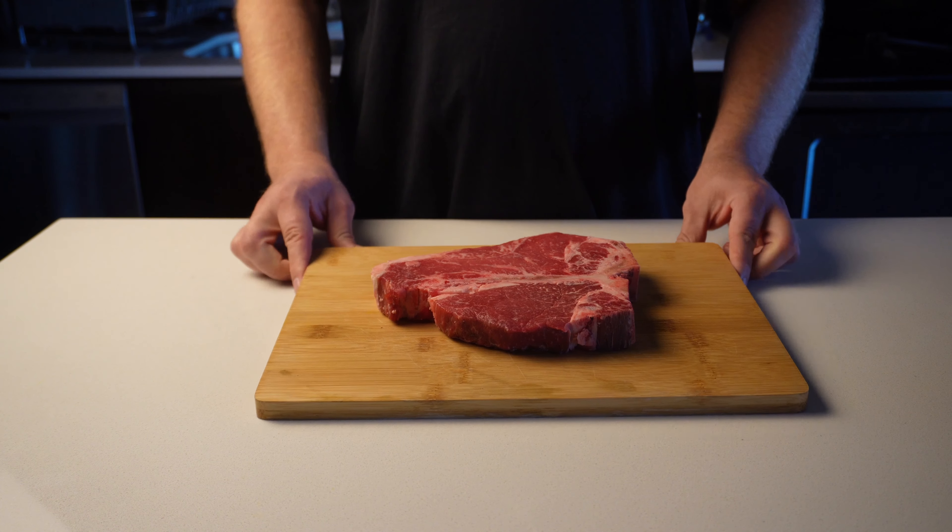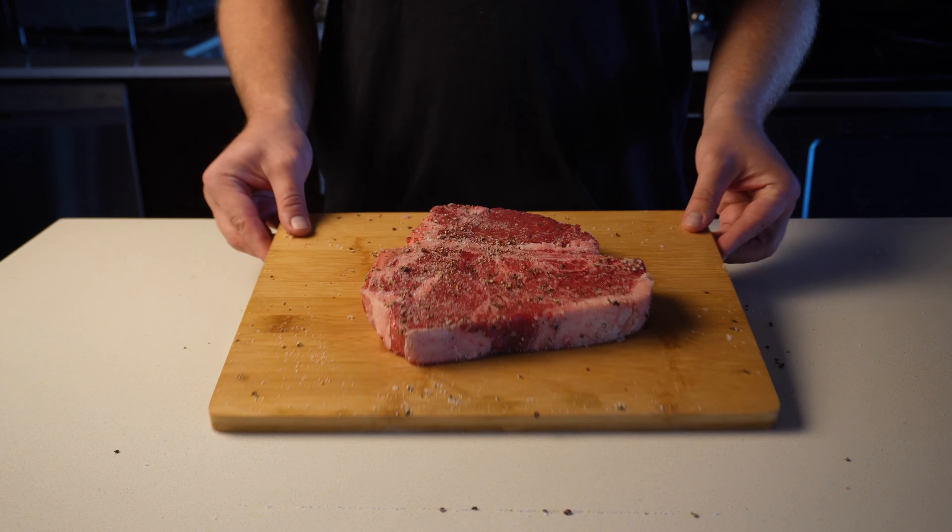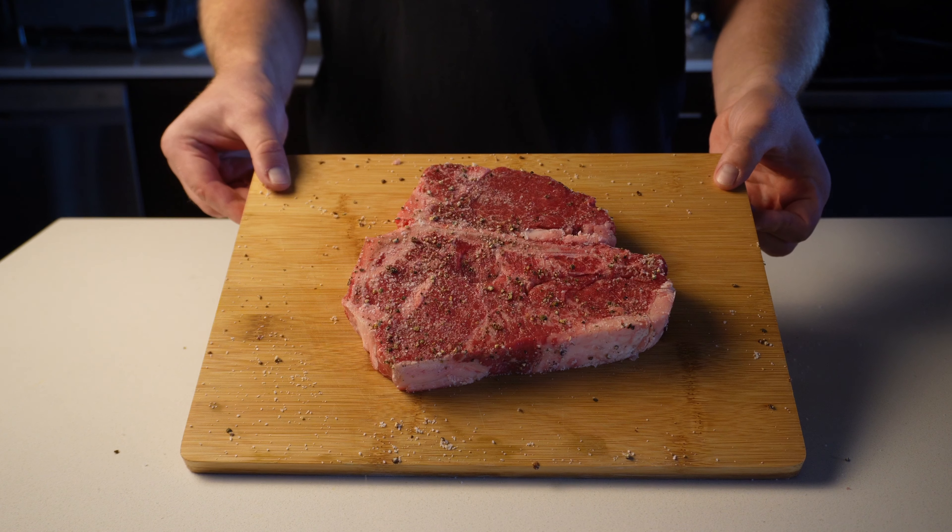To start, we're going to aggressively salt and pepper both sides of the steak and season the edges by rubbing it onto the board just like this. Really make sure the meat is nice and covered, then we'll set it aside to reach room temperature.